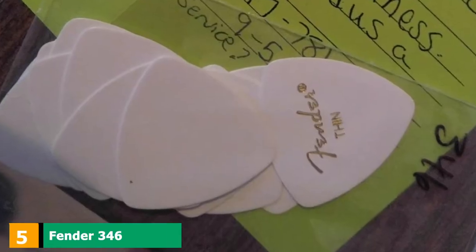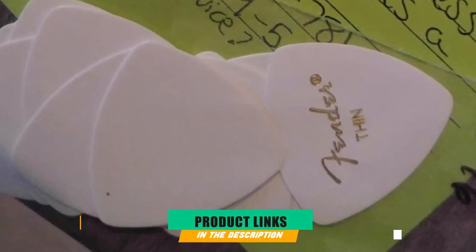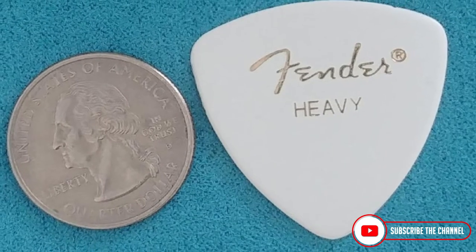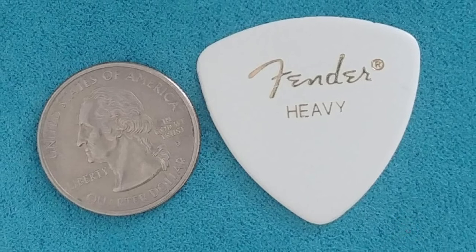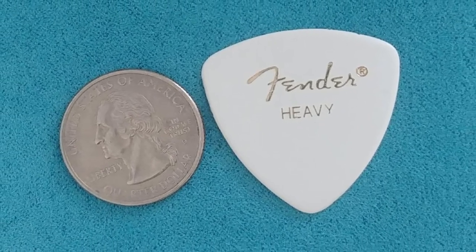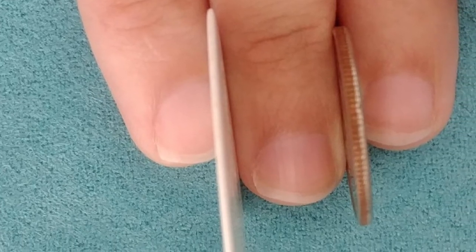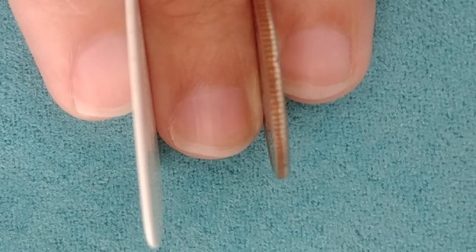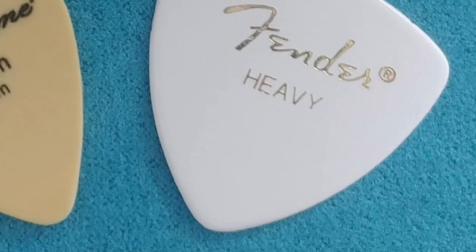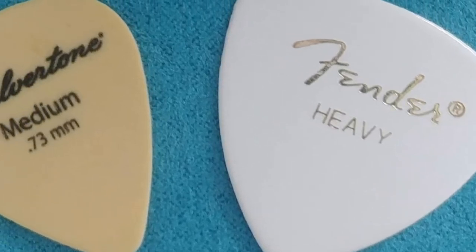The number 5 position is held by Fender 346 Medium. The Fender 346 Medium guitar pick is larger than a regular size pick. Some players prefer these because they're easier to hold, which makes for more accurate playing. They take a little bit of getting used to because they are larger, and they have a nice attack on the strings. You can use them for all styles of playing. They are probably better for flat picking as they connect to the string well. You can also get this pick in different thicknesses, but Medium is the most well-rounded.